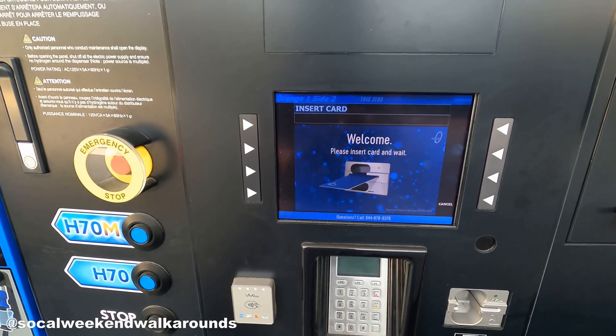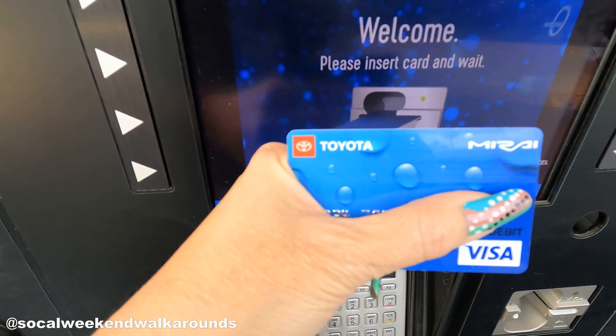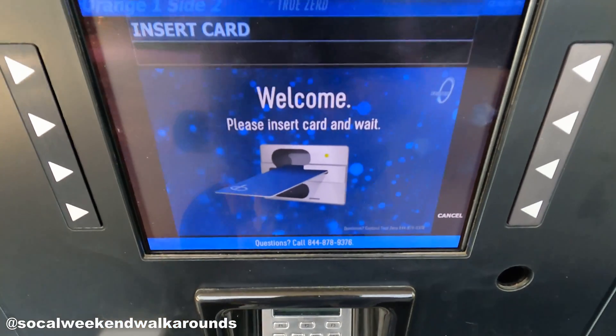Did I mention Toyota gave a $13,000 fuel card to spend on hydrogen when I purchased my car? Valid for three years.